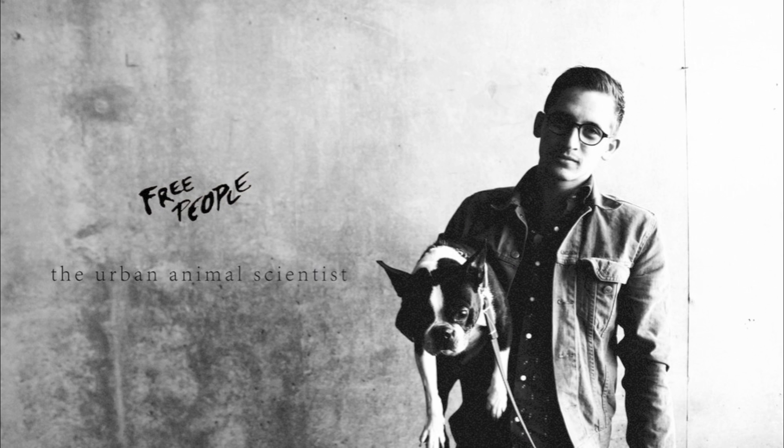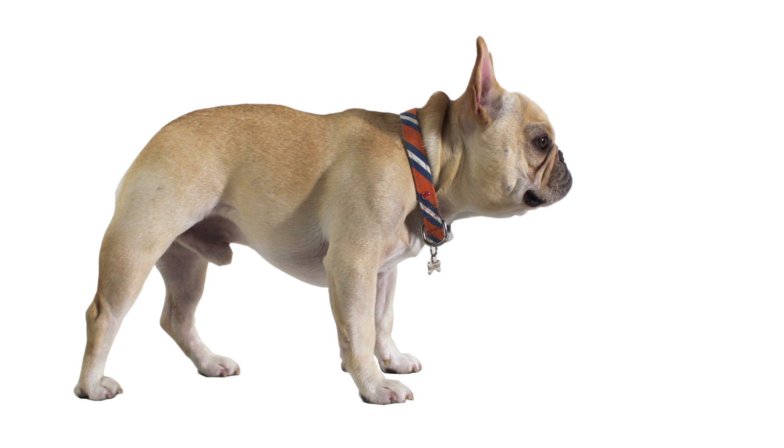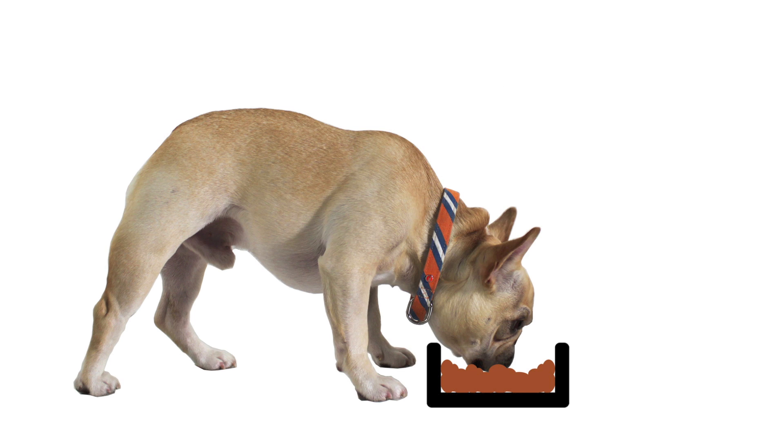My friends over at the Urban Animal Scientist asked me if I could design a better dish for dog food. So I turned to the handsomest dog I know, Fletcher, and watched him have a meal. His typical dog dish has straight edges, which makes getting all the food a little bit difficult without moving around the bowl.